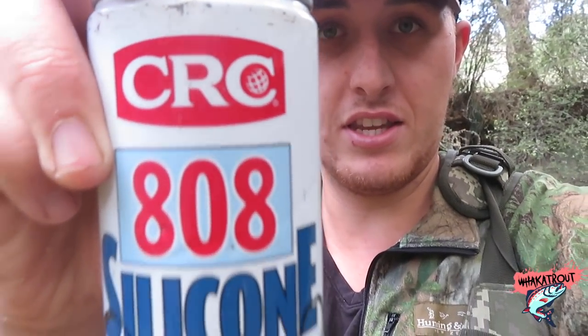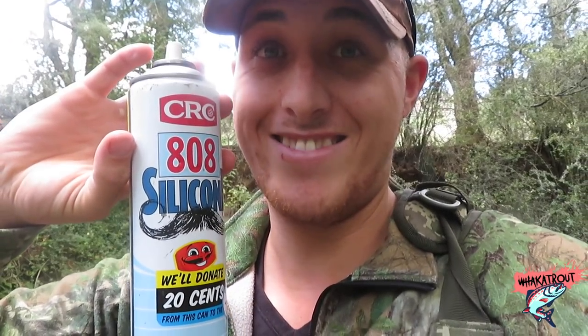Another question: what is the best way to keep your indicator afloat? I've done a video on this but I'll say it again — CRC silicon. Done. It's cheap, about $7, and in my opinion way better than the Loon stuff that's $20 for a little thing. This has lasted me pretty much a whole season.